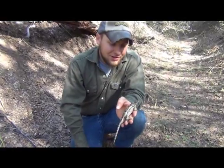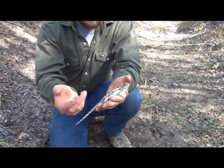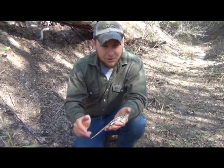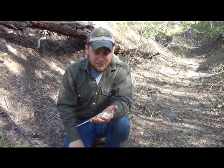This is a female, and she's got the larger size. On males, if you turn them over, the males will have kind of a purple, violet, iridescent band on both sides of their stomach.